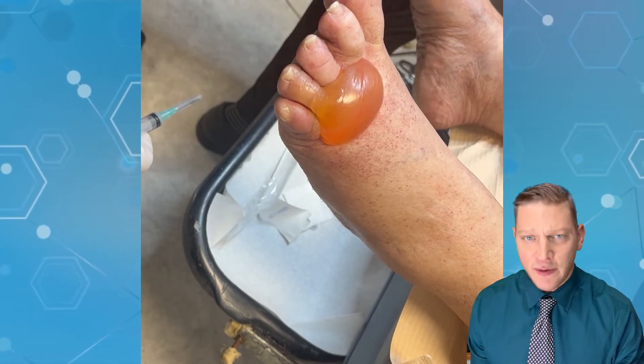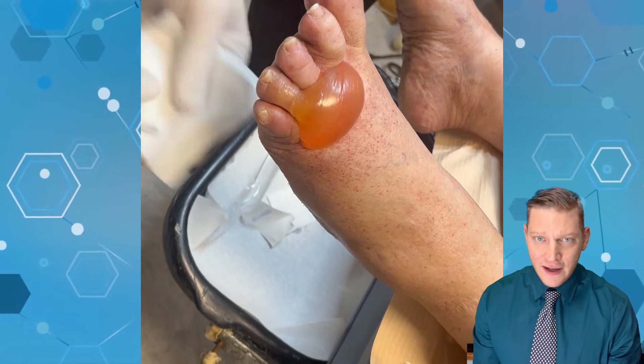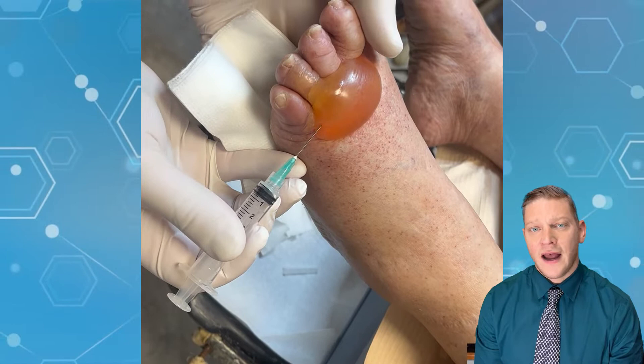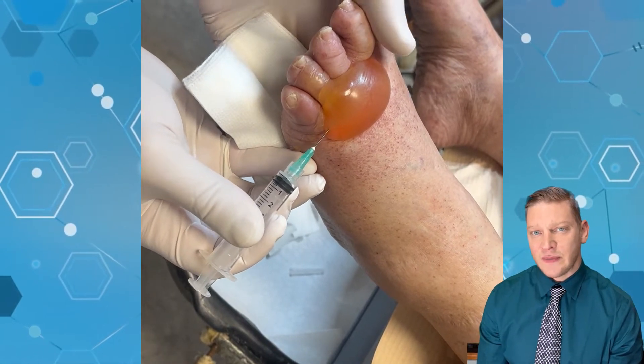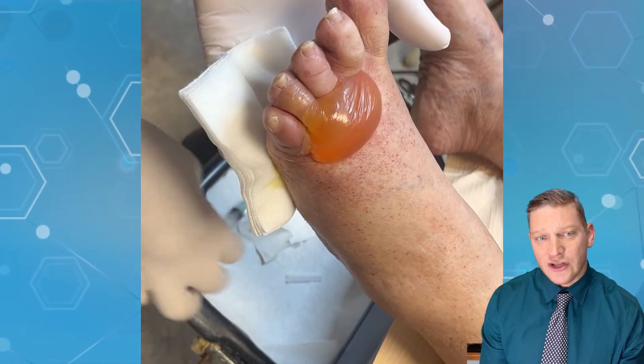This patient is taking a chemotherapy drug for malignant and metastatic ovarian cancer, so she has chemotherapy on board. One of the side effects of this chemotherapy is bulla and vesicle formation.